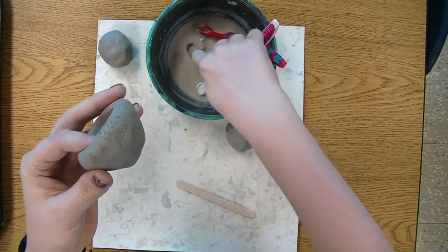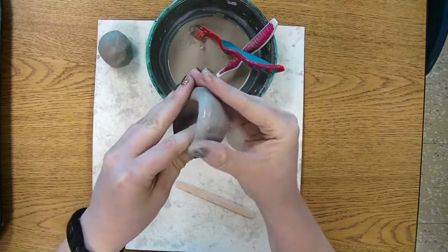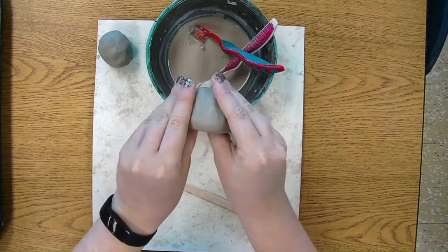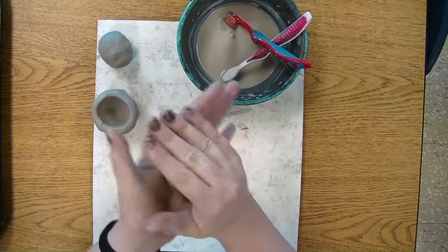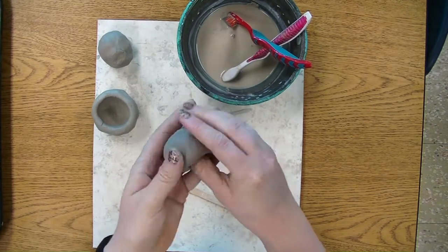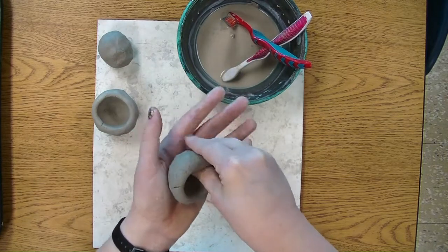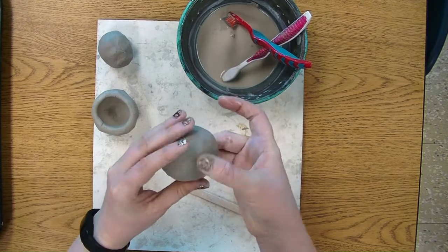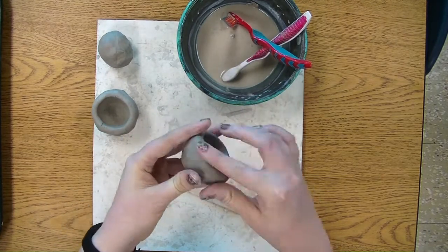If you get little cracks like this, just take a little bit of water and rub it in, kind of like lotion, and smooth those cracks away. You don't want your walls to be too thin. Once you think it's good, set it aside and then take another ball of clay and do the same thing. We want to have two pinch pots for this project. Pinch around, make sure all the walls are about an even thickness, smooth out any cracks, and we're ready to go for the next step.